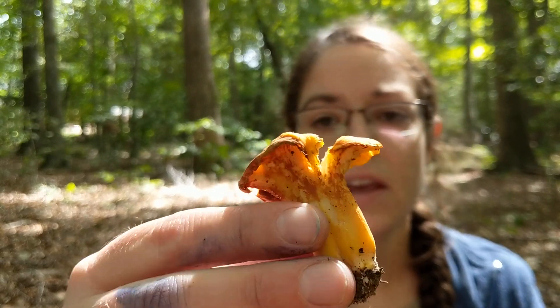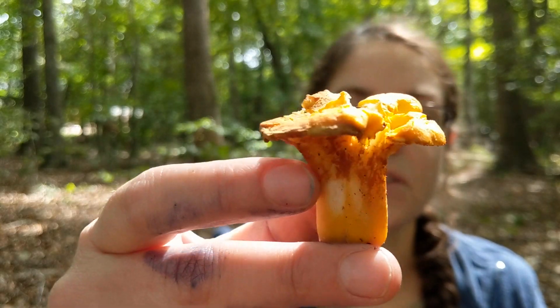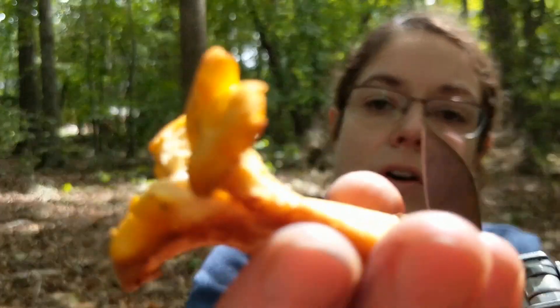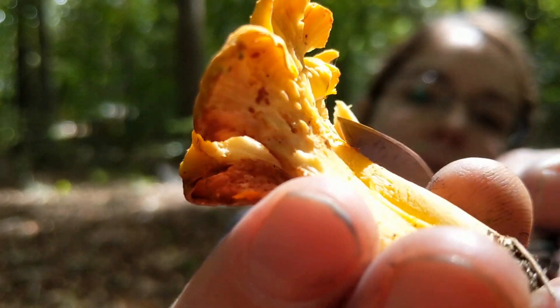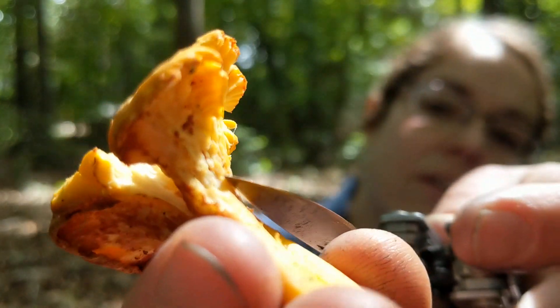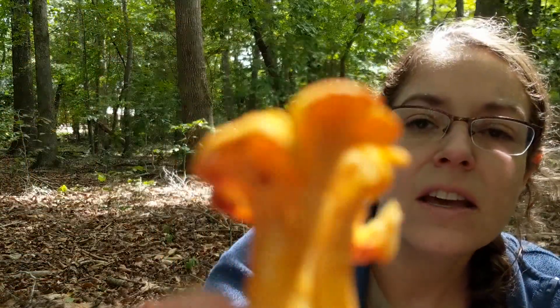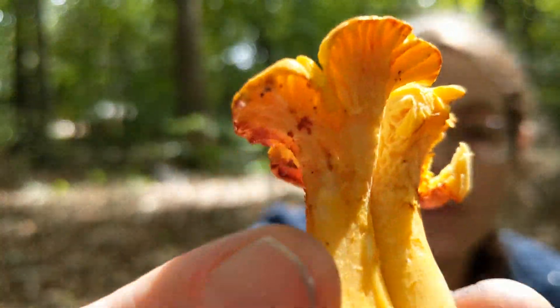So to begin with, they are oftentimes a sort of flowery shape, especially as they mature. They have decurrent false gills, and decurrent means that they run down the stem. The gills are not real gills — they're just more like wrinkles. You can see that they're a little bit forked.